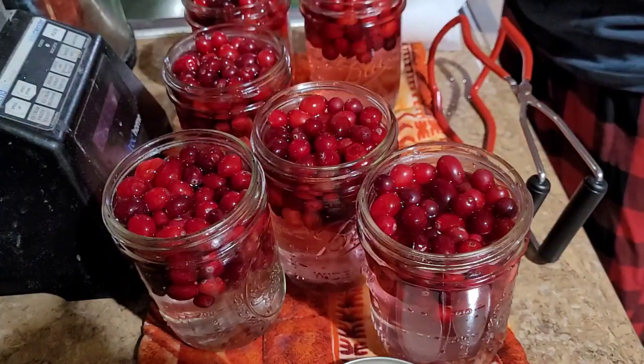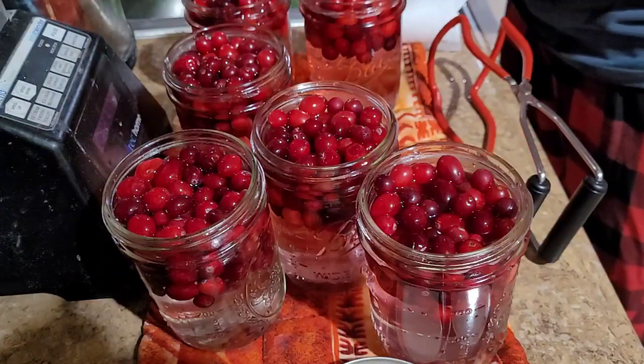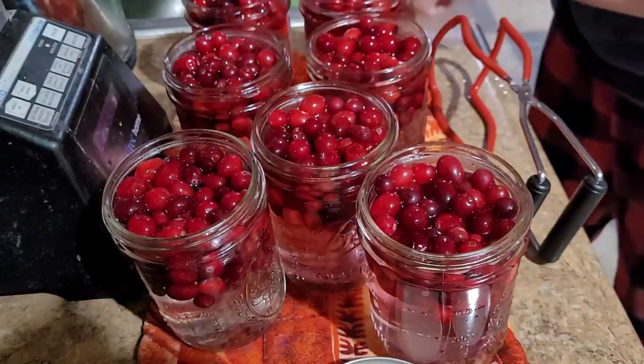I dumped out some of the water in the sink so I could get it to the right level. We're heading into head space.